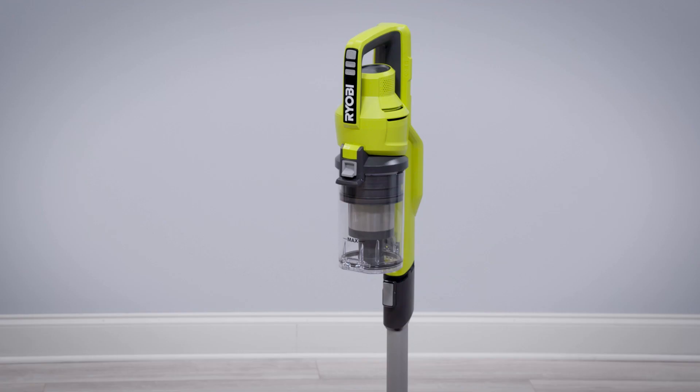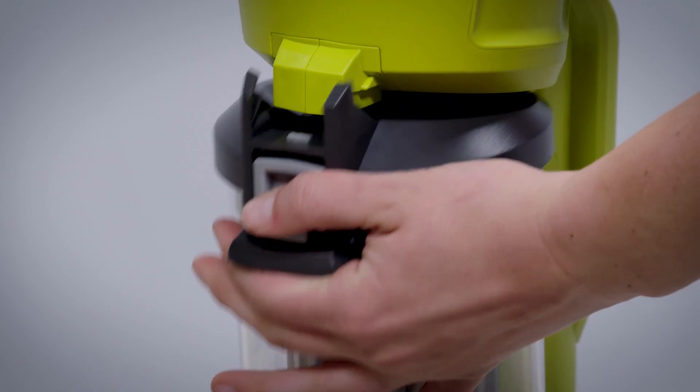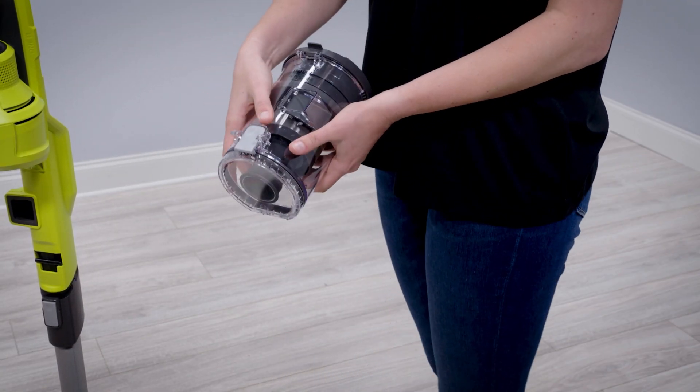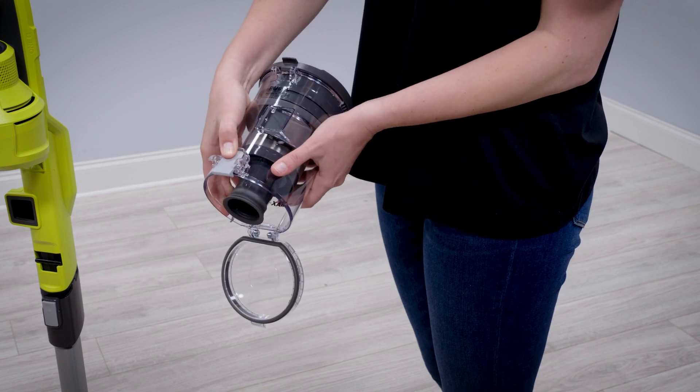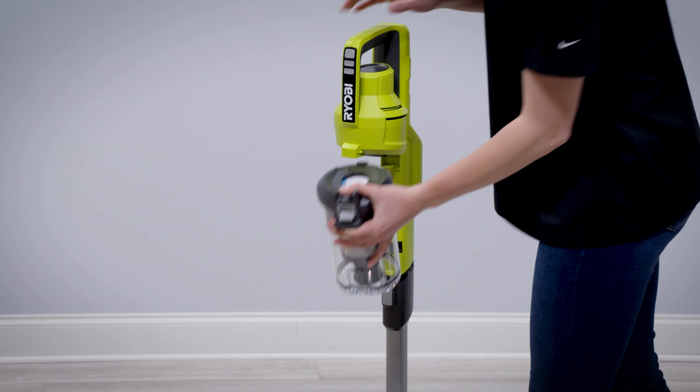Emptying the dust cup. After each use, remove the dust cup from the stick vac by pressing down on the release button. Once the dust cup is removed, push the button at the bottom to dispose of the debris. Latch the dust cup back and attach it onto the stick vac.